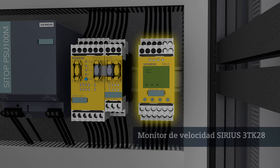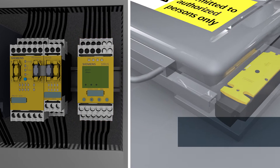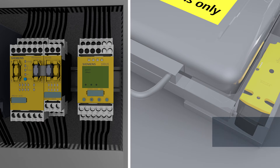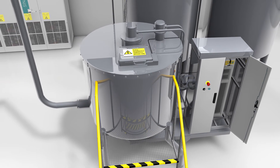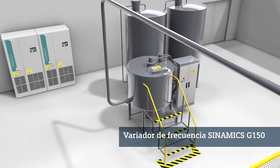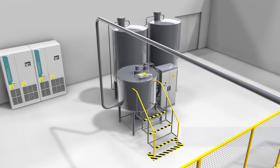With the speed monitor, you can protect your machine safely against overspeed and the resulting damage. And in conjunction with the Sirius 3SE5 position switch, you can protect your personnel against intervening unintentionally in the hazard zone. The interplay between the Cynamics G150, the speed monitor and the position switch with tumbler protects the machine and ensures maximum safety for your personnel.